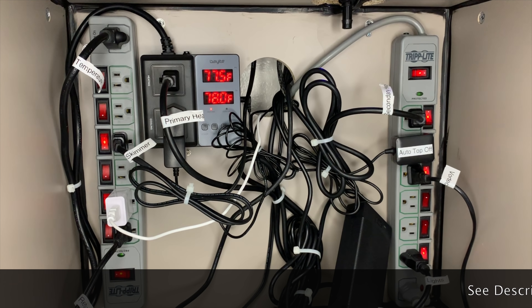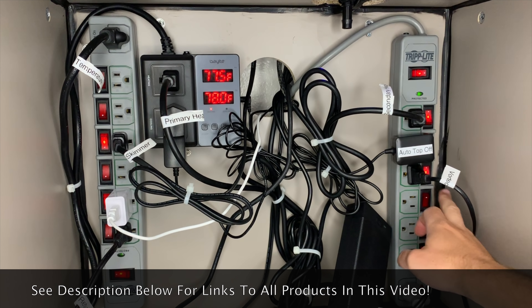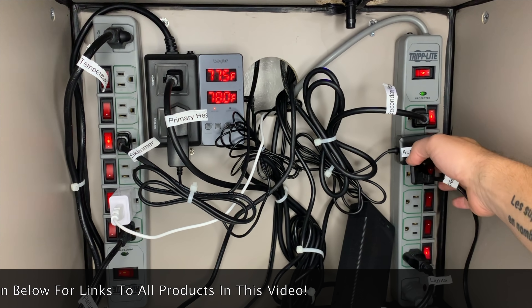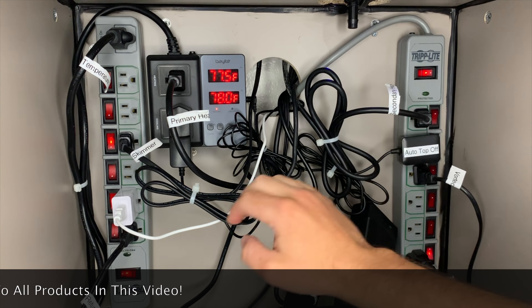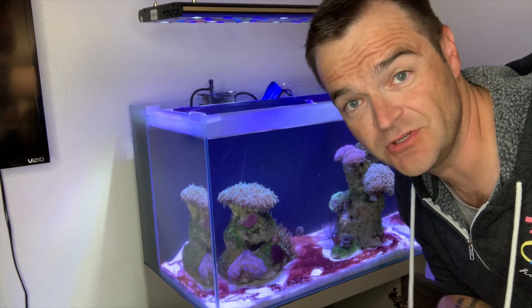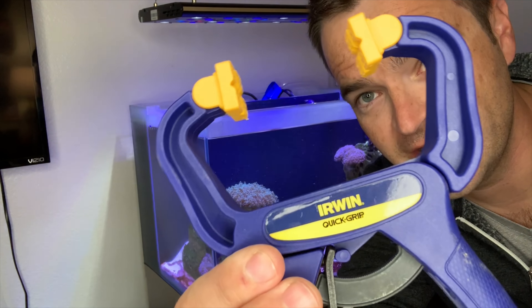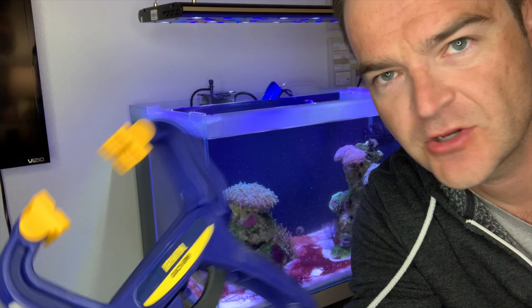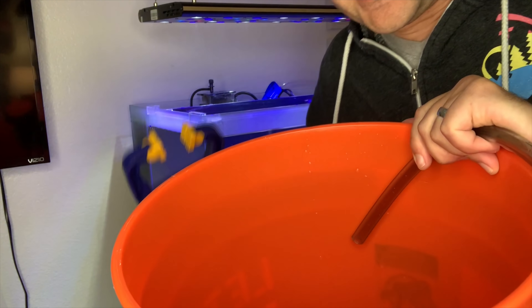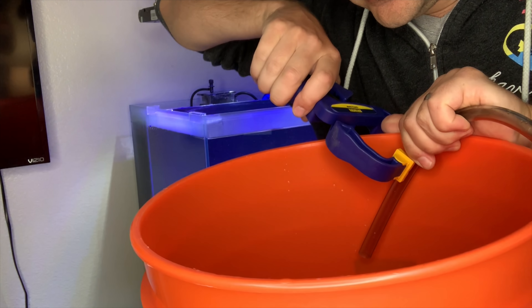Before we start the water change and use the gravel vac to siphon everything out, we've got to turn everything off that we're not going to be using right now — that includes the Vortec auto top-off, secondary heater, and the skimmer. I've spilled tons of water on the floor before, so now I just use this little quick-grip clamp: I take the end of my gravel vac, put it in the bucket, and clamp it down so I don't spill water everywhere.